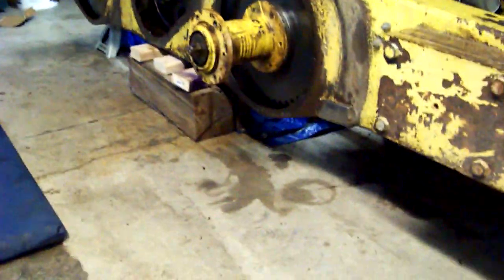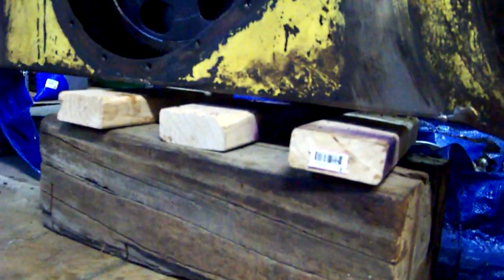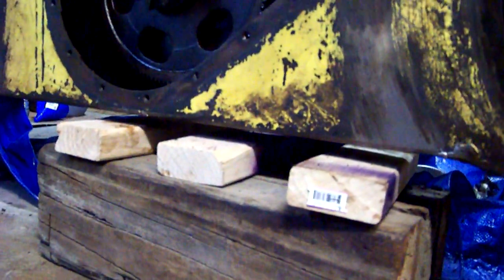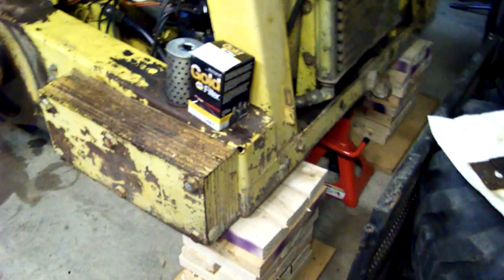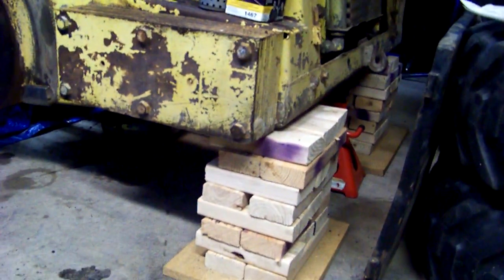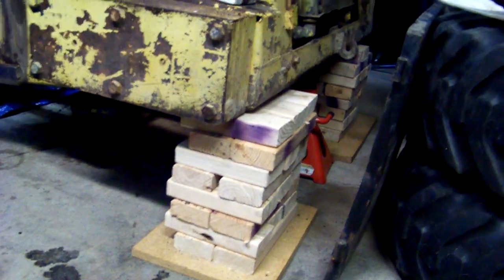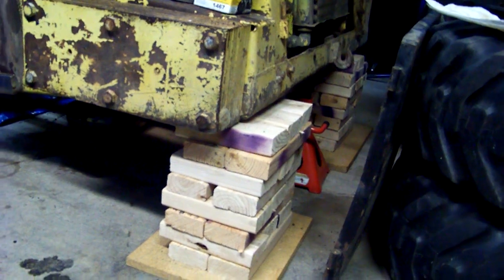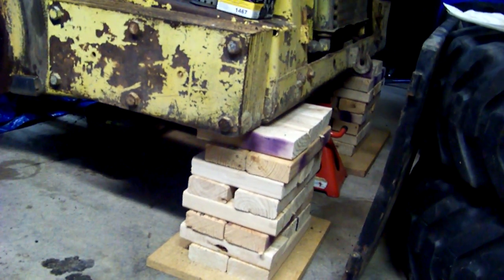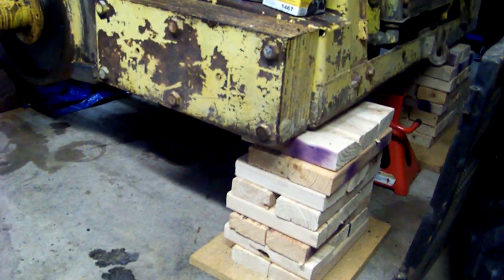This piece of wood here is also not holding up the skid steer but it's there for safety. As far as your jack stands and your supports, as you can see I have steel plates on both sides, so you may be moving your wood blocks a little differently. Most of the weight of this skid steer of course is in the rear. So that's how I lifted it.